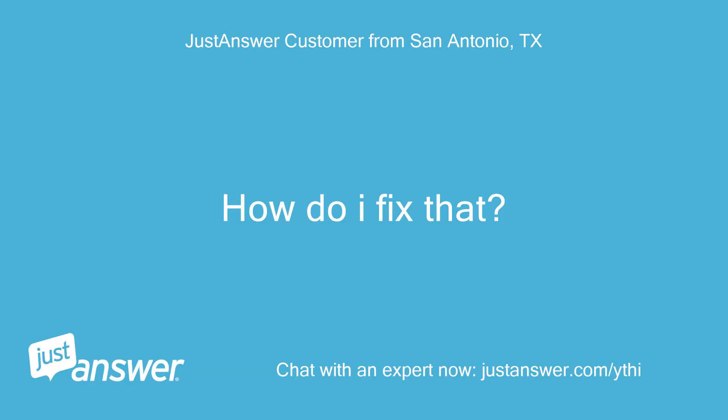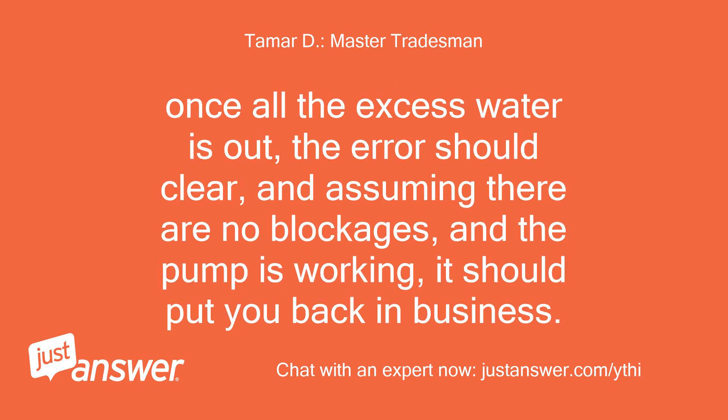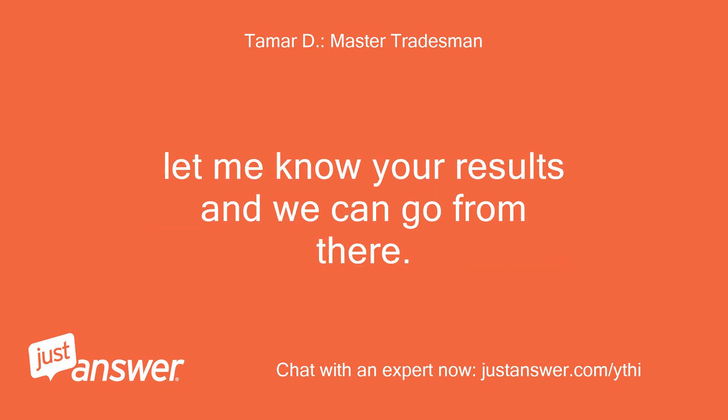How do I fix that? Well, you may have bigger issues like a drain pump problem or a stopped-up or kinked hose, but one thing you can do is unhook the lines, unplug it, and tip the unit back 45 degrees, draining any excess water out of the machine. Once all the excess water is out, the error should clear, and assuming there are no blockages and the pump is working, it should put you back in business. Let me know your results and we can go from there.